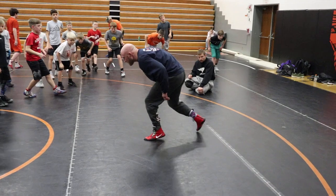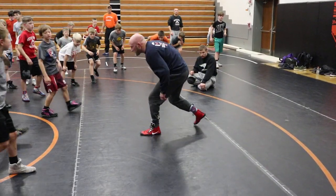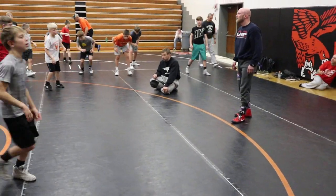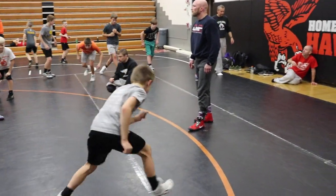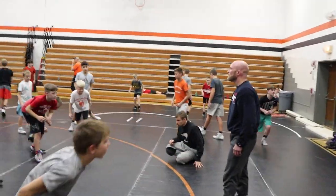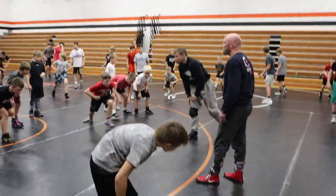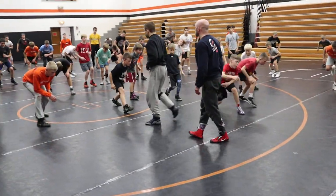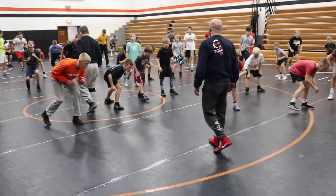Lead leg comes up, replace this back foot, shoot forward. Over and over again. Spread out a little bit, give yourself some space. Split step. Lead leg out behind you. I want your foot pointed out — I don't want to see track stars in here. I want that back foot pointed out.